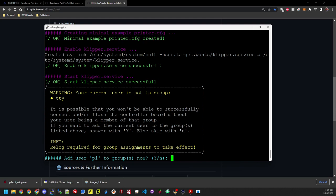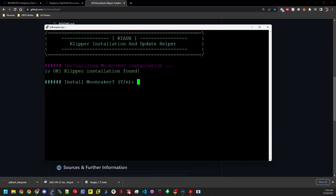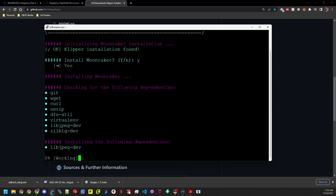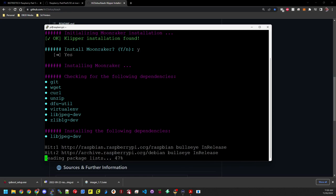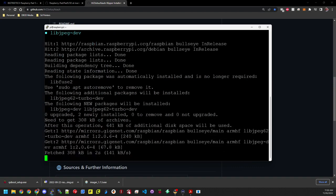It asks how many instances to install — I'm only installing one since this will be hooked up to one printer as an all-in-one setup. Select one and hit enter. This part takes a little bit as it goes through and installs files. It's asking to add pi to the TTY group — by default Y is capitalized so pressing enter says yes. Hit Y and enter. Now we're done with Klipper and on to the next part: installing Moonraker. That's number 2 — hit enter.